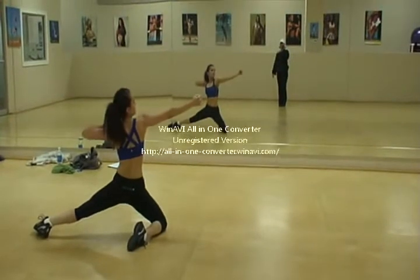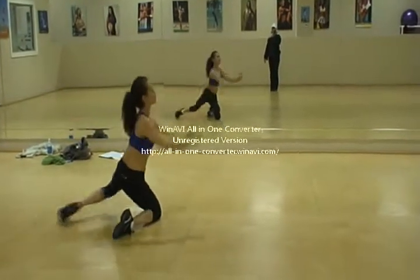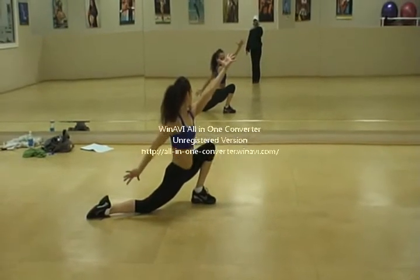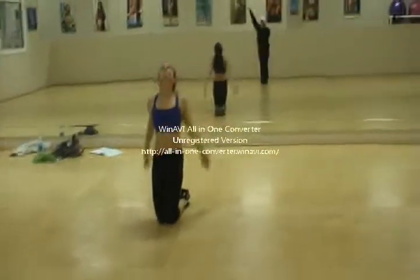Lift your hips up and you reach through. Left foot forward. Look out at the judges. Look out at the audience. Arms up in the air. Face me. Knees together. Lift up your head. Arms up.